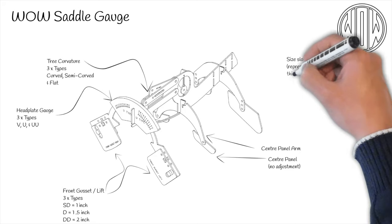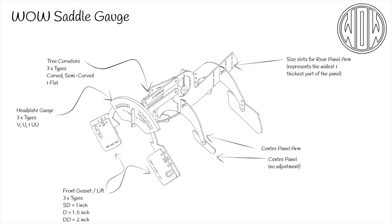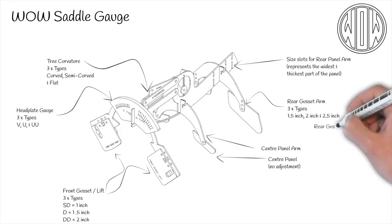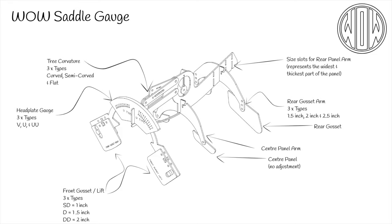The rear gusset arm can fit in one of four slots that represent the widest part of the panel for a 16, 17, 18 or 19 inch panel. It should be noted that if you are using an 18 inch seat with a 17 inch panel, it is the panel size and not the seat size that is used. The rear gusset arm has three places to attach the rear gusset, providing for a one and a half, two, or two and a half inch gusset height. The arm can be moved vertically like the centre arm, but the amount of flocking adjustment is much greater — there is half an inch of extra lift. Therefore a one and a half inch gusset can almost become two, a two inch could almost become two and a half, and a two and a half almost three.